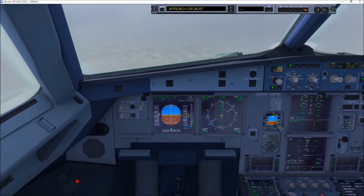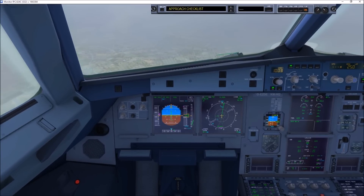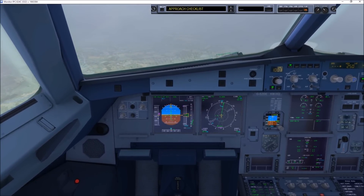Hi there, flight deck. OK, thanks for letting me know. Captain, the cabin is secure.